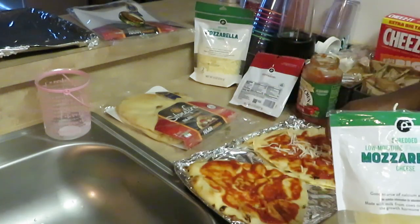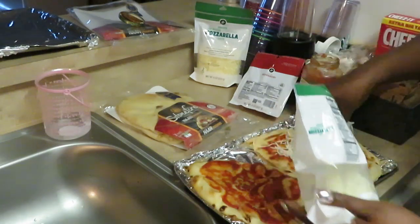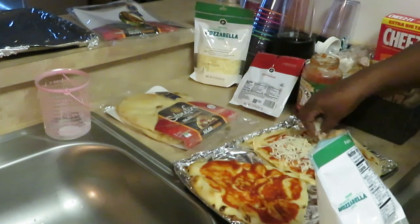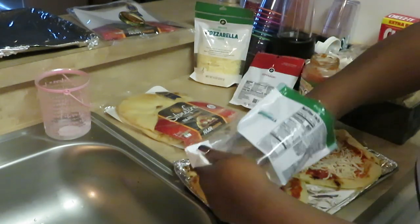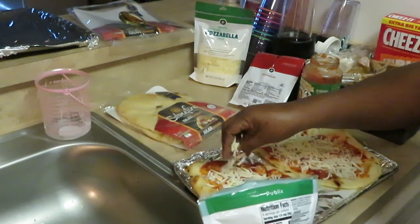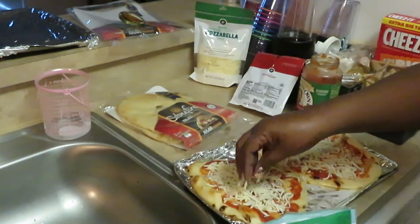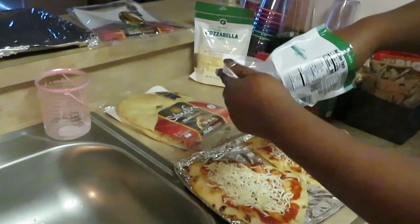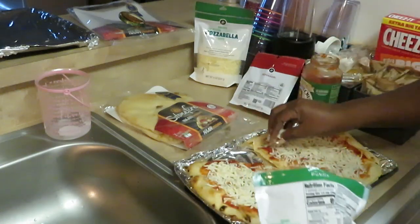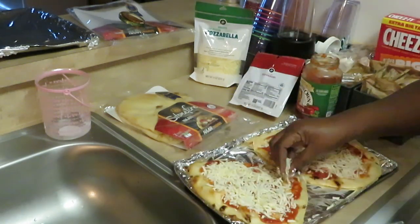I've got a nice light layer of sauce down, so now I'll put a nice little layer of cheese down. It's like pizza, so I like using the mozzarella. You can use whatever cheese you want — cheddar, or a mix of cheddar and mozzarella, just however I'm feeling. I want a nice little thin layer of cheese, and I want my cheese to cover that sauce.